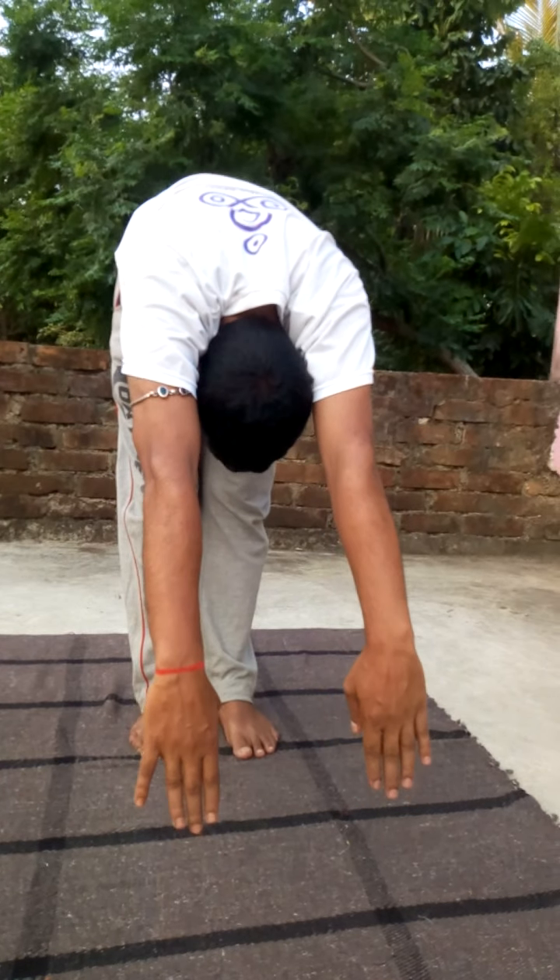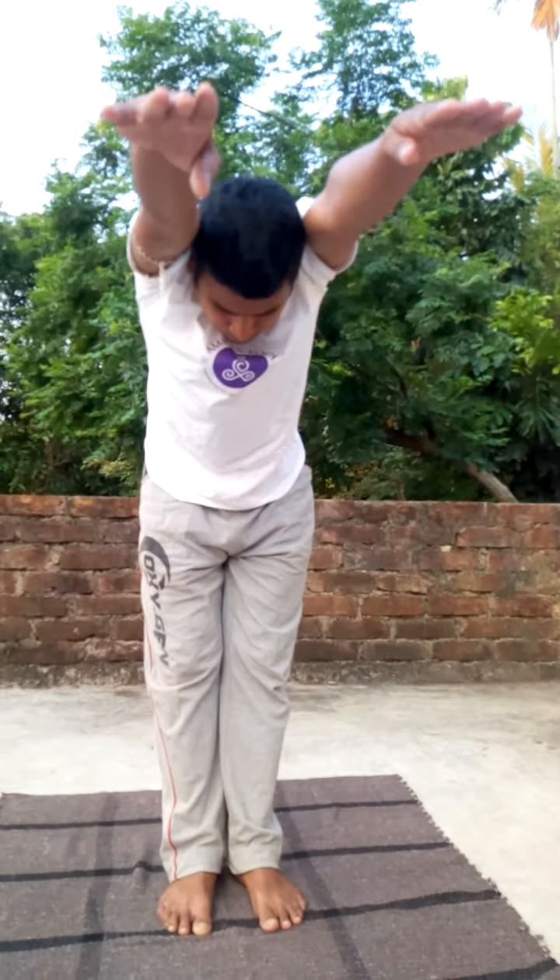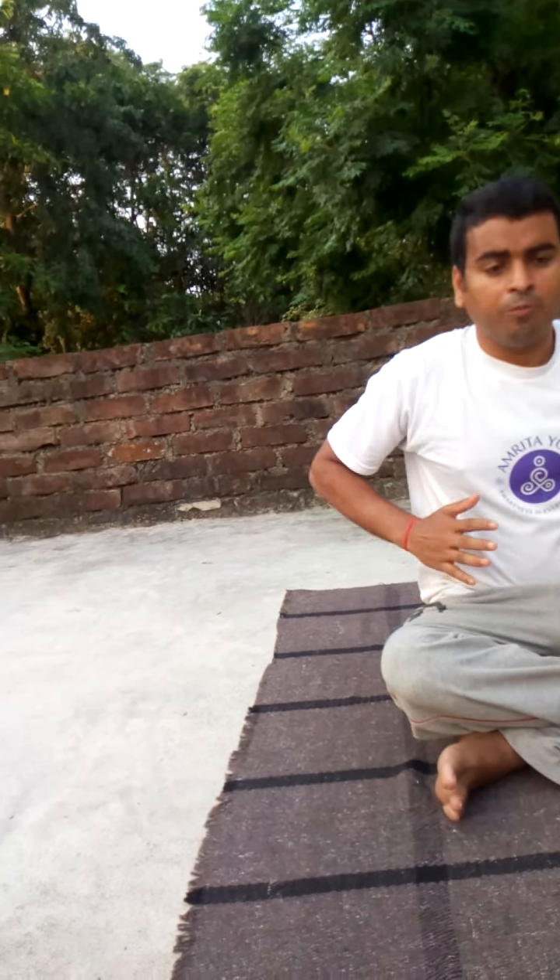Come up slowly, then slowly back down. Very good. This is very good for your leg muscles and it is very good for your shoulders. The second asana is Salvasana.